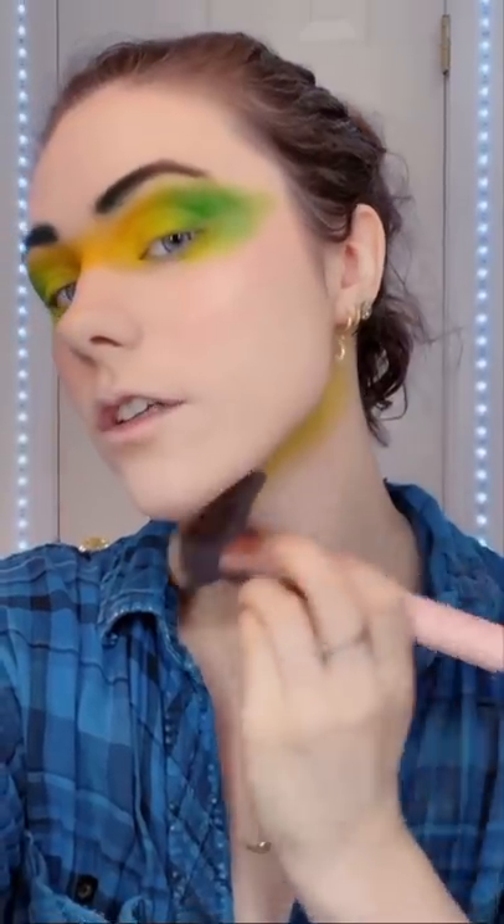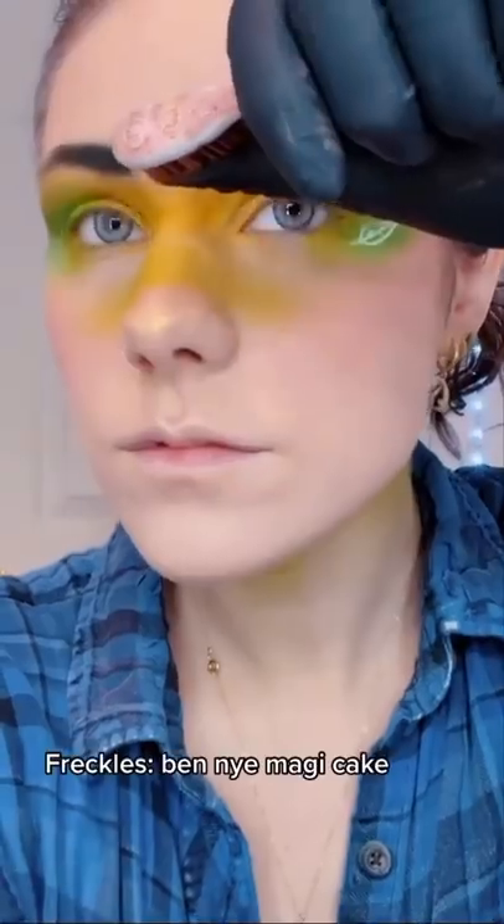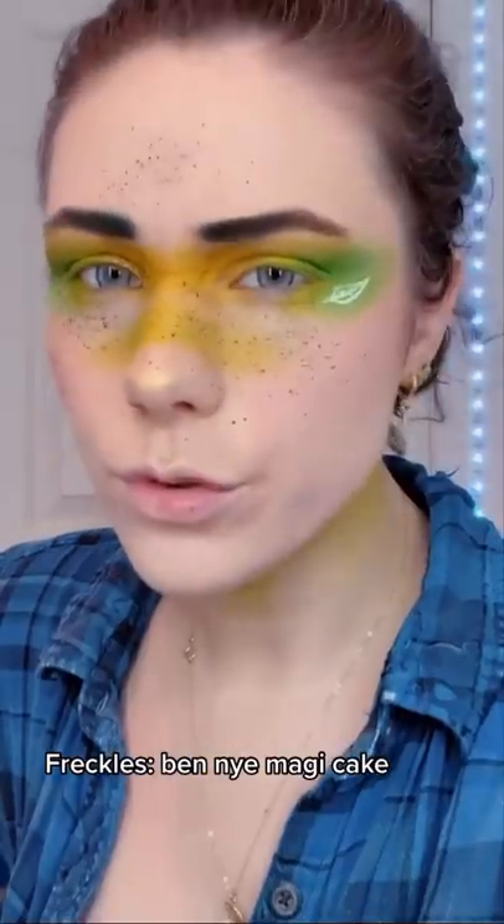Making this up as I go along. Color under the jaw. A nose blush thing. Adding gold shimmer with my finger. I still don't know where this is going. Ooh, I overdid that.